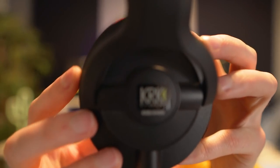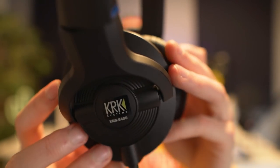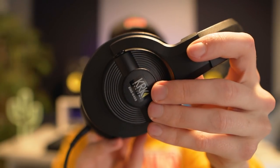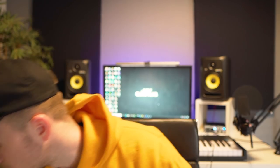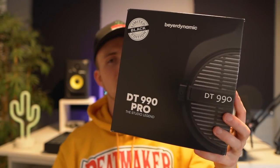While we're talking about KRK, I might as well show you the headphones I've been using — the KNS 6400. I must have had these for like seven or eight years, bought them around the same time as the speakers. There's nothing wrong with them, they're not too expensive, and I feel like they give me a pretty accurate sound, maybe the bass is a little too high. They're closed back headphones, which means the back is closed off — good to use if people are recording vocals and you don't want sound to leak into the mic.